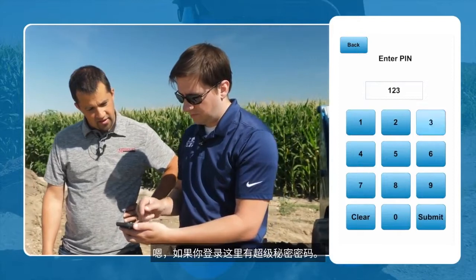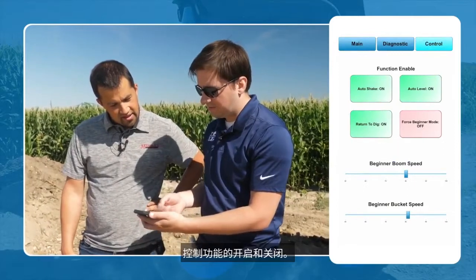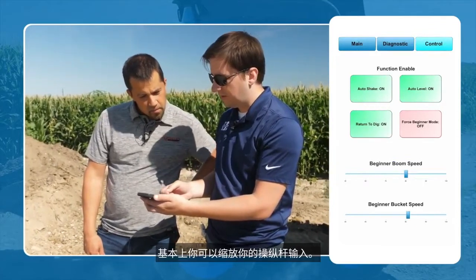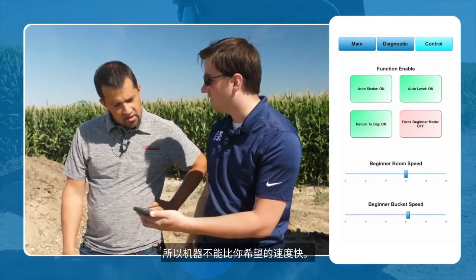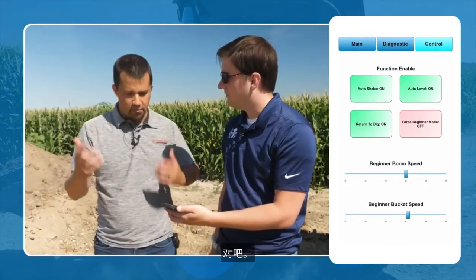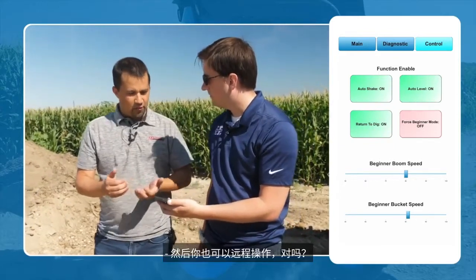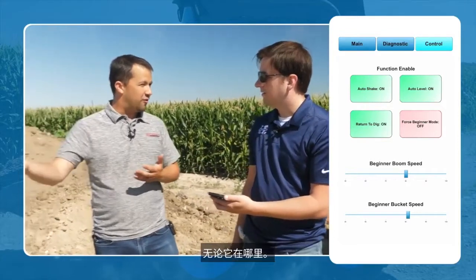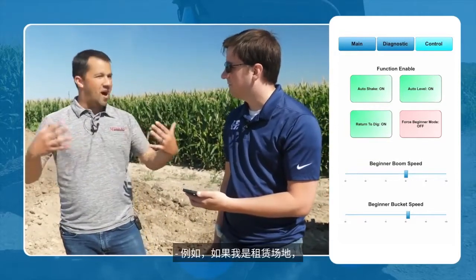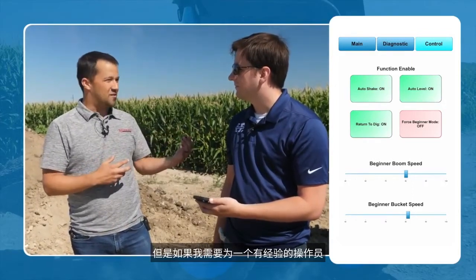If you log in here with a super secret pin code, you can go over to the control tab and turn functions on and off. You can even turn on beginner mode — these two sliders control it. Basically, you can scale your joystick input so the machine can't go any faster than you want. These would be things like disabling the auto shake if you didn't want that, for example to protect boom pins. And you're also able to do this remotely, because you're connected to the machine from wherever. The controller has 3G and 4G capabilities, so if I'm a rental yard, I could dial back the capabilities of my machine for a rental customer. But if I needed to raise that back up for an experienced operator, I can do it remotely.